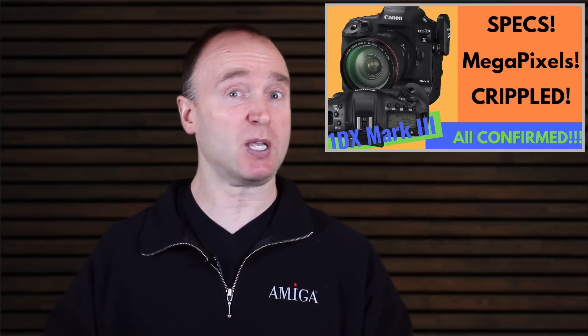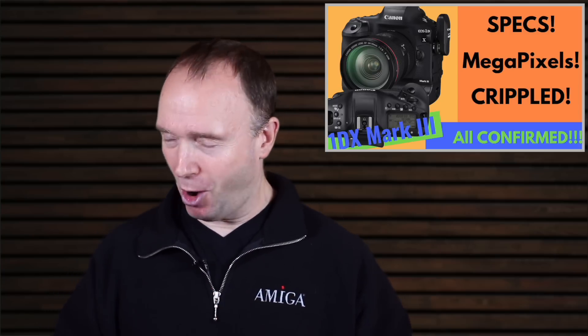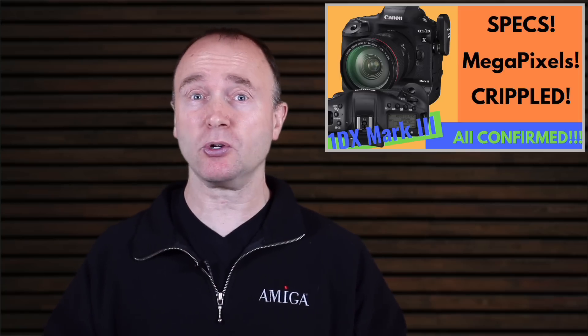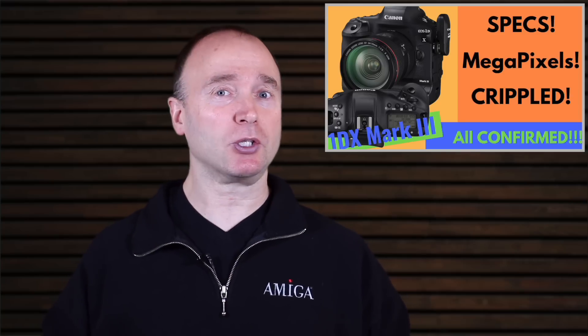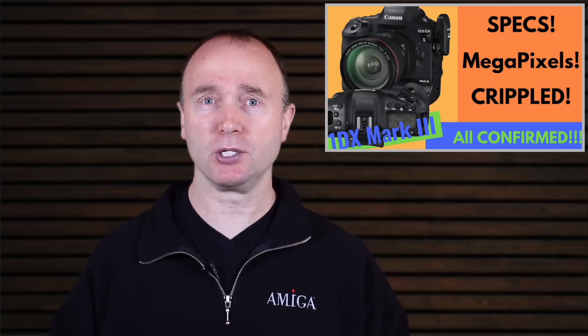In this video I'm going to cover those specifications, especially how they relate to the ordinary filmmaker. I'm also going to talk about the sensor — we now know the number of megapixels — and we're going to talk about how the cripple hammer has struck. The cripple hammer has struck this camera and it struck it in the video department. No real surprises there.